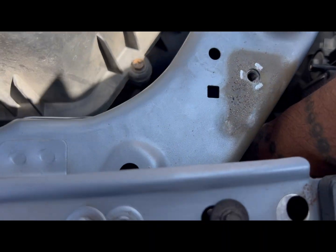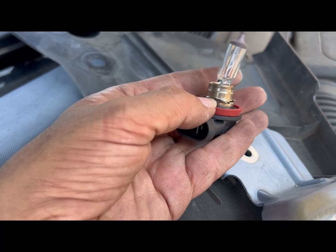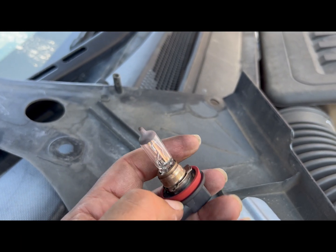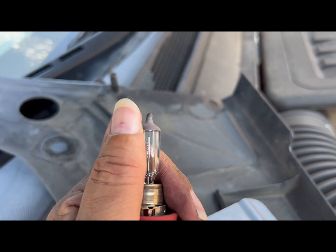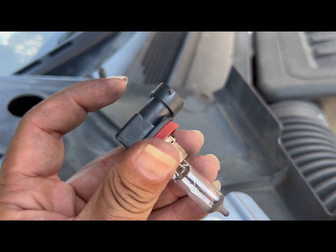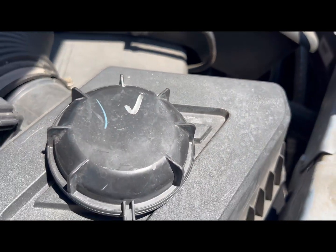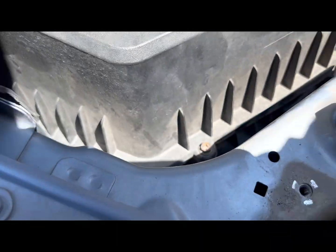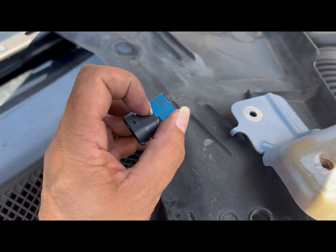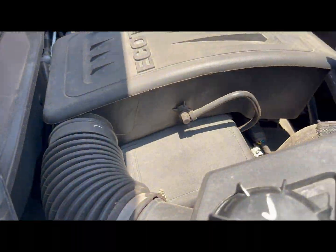Go ahead and undo that bulb. Here's the bulb out right now — you can kind of see how it's bent, which it shouldn't be like that. That could be why it wasn't working properly. To take it off, there's a little tab on the bottom — you lift that tab up and pull this out, and then this pops right out. So what we're going to do now is replace it.